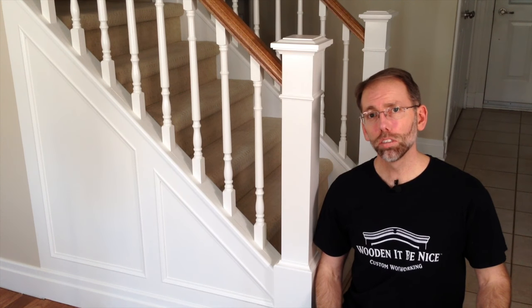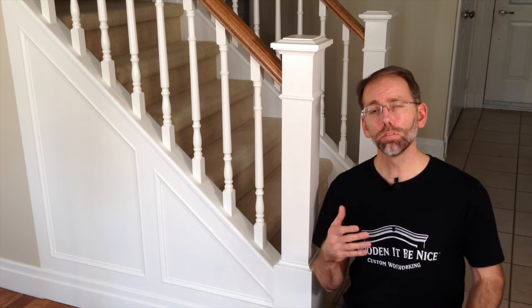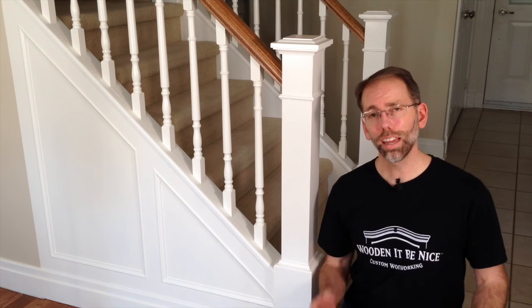Hi, I'm Scott. I design, build and repair woodworking pieces. I'm opening up the doors to my shop to help you become a better woodworker. Since publishing the video on how to spray paint the staircase and wainscoting, we've had a number of questions about how to spray paint. This is the first video in a series we're going to use to answer those questions.